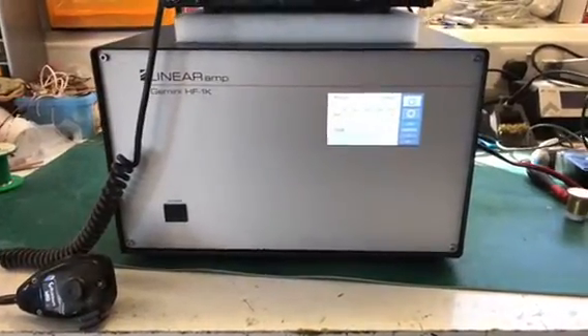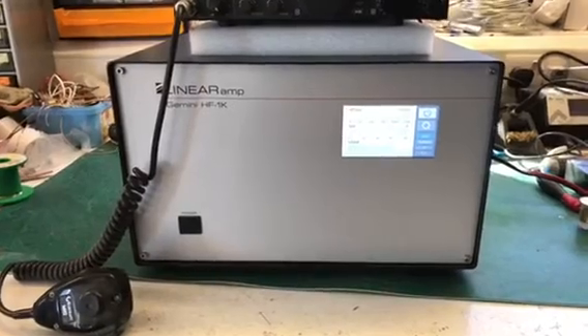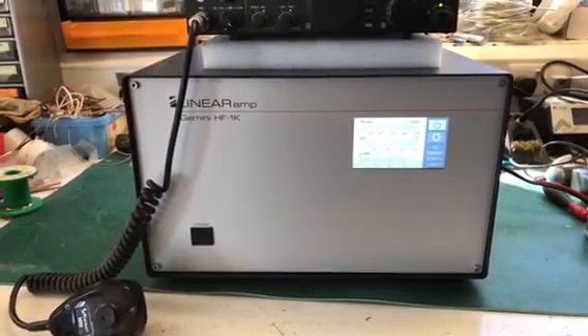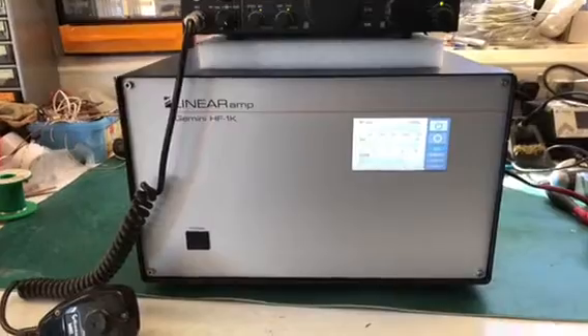Good morning, this is Roger GW for WND. Just a quick brief intro video for the new Gemini HF1K — a one kilowatt output solid-state amplifier covering 472 kHz up to six meters.